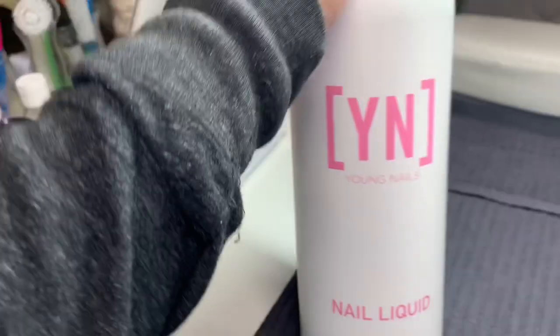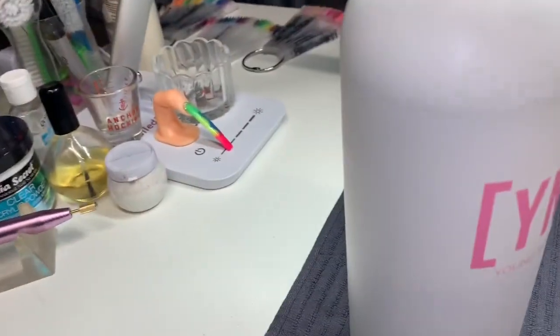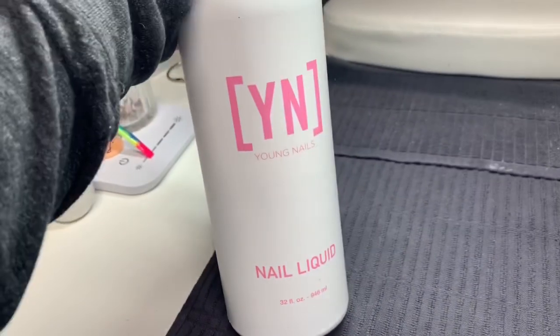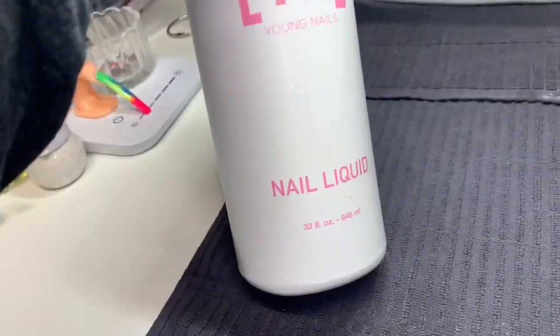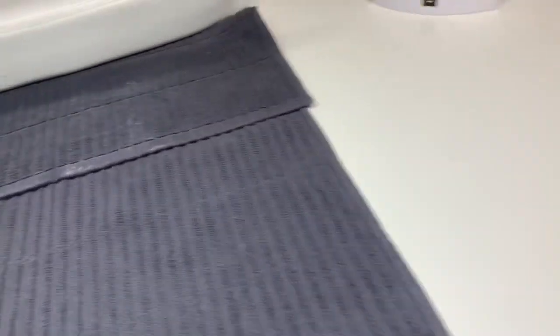In the last drawer I have alcohol and my favorite monomer — it's Young Nails liquid, I really love it. I have four of these and they're 32 fluid ounces. I also have hair ties in there because I get hot when I do nails.